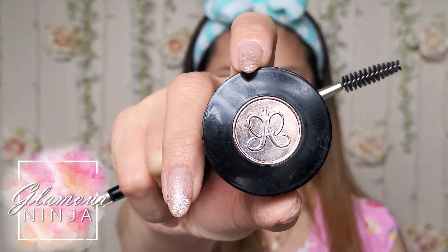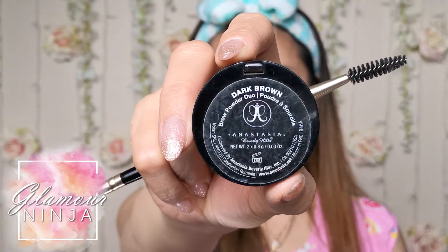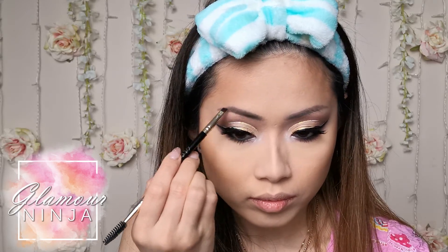Just to let you all know, my eyebrows are already microbladed so I only need to darken them a little bit with Anastasia Beverly Hills brow powder in dark brown.